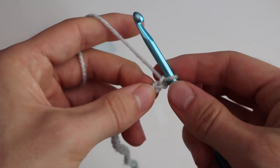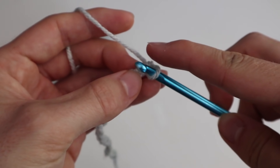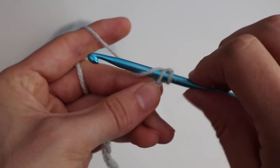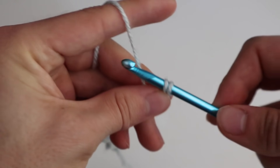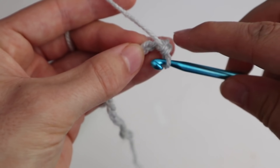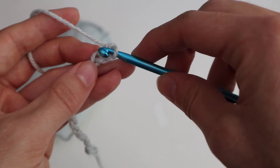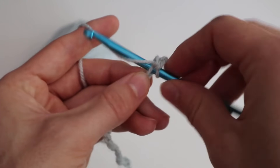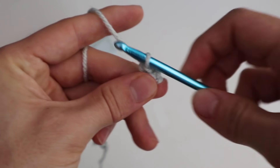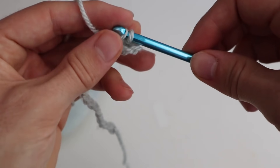So I chain up 19 by yarning over and pulling the yarn through — that's my first chain. You do this 19 times and when you are at the end of your 19 chains, you put your hook through the second loop, yarn over, pull your yarn through, yarn over again, pull your yarn through, and that's your single stitch. You're gonna repeat this process on the next loop — put your hook through the loop, yarn over, you have two loops on your hook, then yarn over again, pull your yarn through, and then you have your second single stitch.